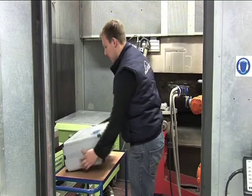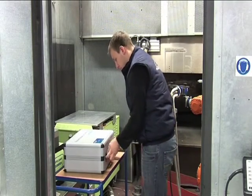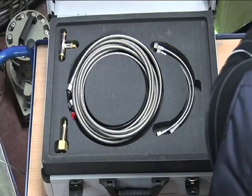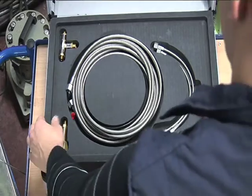The kit contains all the necessary components to assemble the system. Each kit includes two nozzles with different cooling capacities, hoses and fittings.